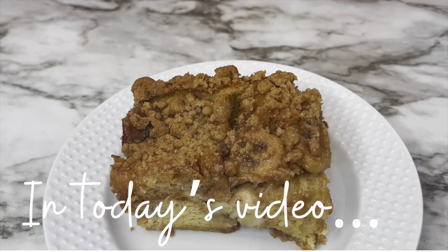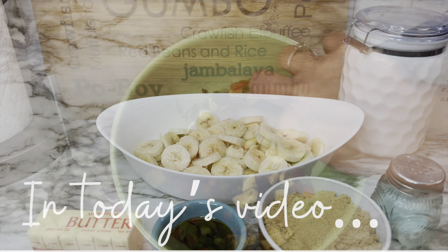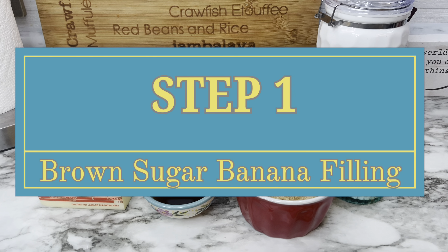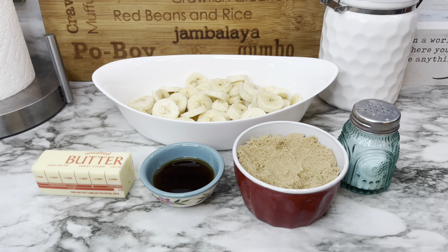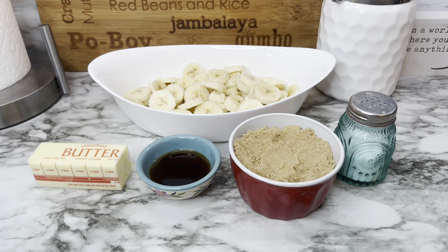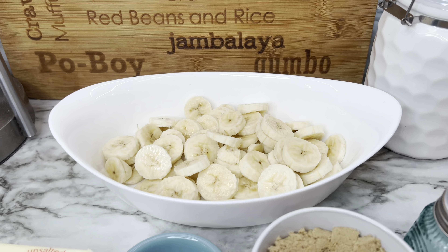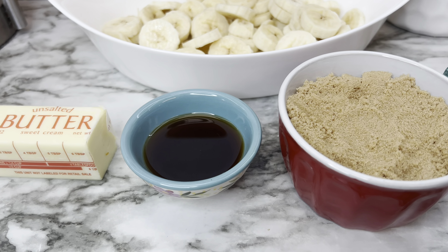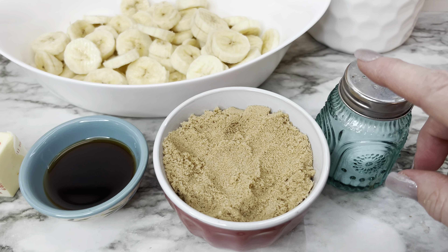Today I'm making two banana recipes that I think you and your family will absolutely enjoy. The first is a banana French toast casserole — kind of like a bread pudding. The first step is the brown sugar banana filling. You'll need three ripe but firm bananas, six tablespoons of unsalted butter, two tablespoons of pure maple syrup, three-fourths cup of packed light brown sugar, and a pinch of salt.